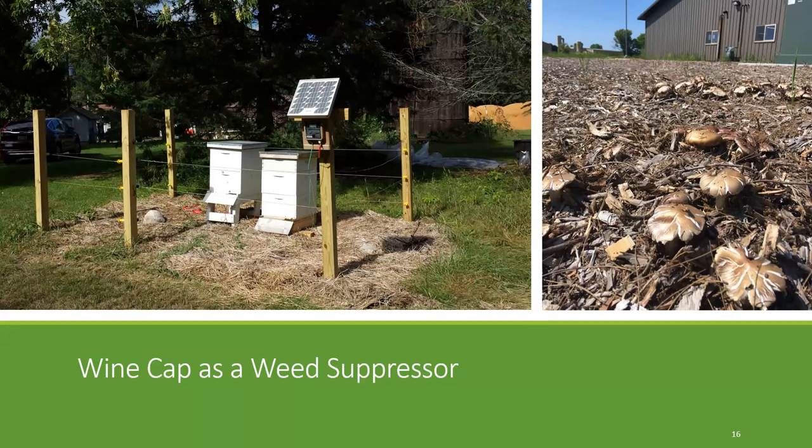One thing I wanted to point out with that photo in particular is that the mushrooms in the bed on the right are grown in full sun. I mentioned that cultivating in dappled shade to full shade is ideal. You can grow mushrooms in full sun, but what you can see on those caps is that they're a little dry and leathery and can even crack once they're exposed to the sun and the wind. Still perfectly edible — I just like to point that out.